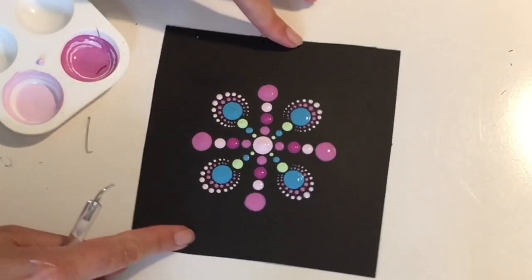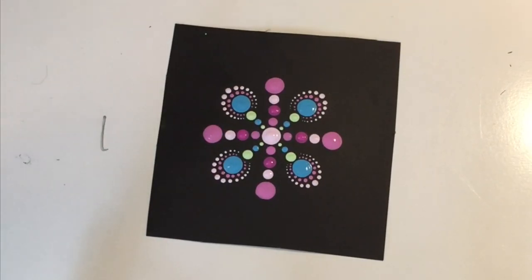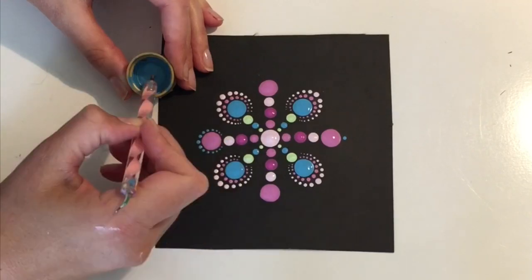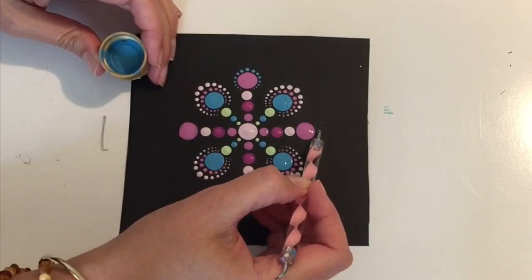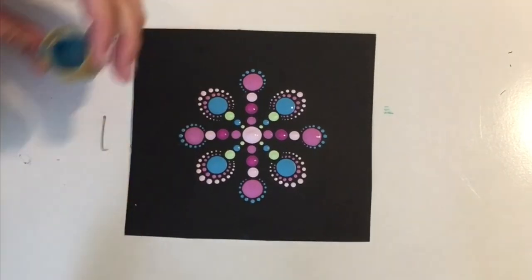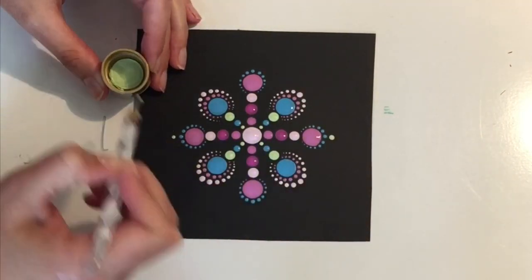I'm just going to turn my square around so it's straight in front of me now — I have the sides straight in front of me instead of the corners. I'm going to be walking the dots on the pink lines now, just the same as I did the corner ones. Keep in mind that it doesn't have to be perfect. I know there are a lot of perfectionists out there that really enjoy dotting, but I want to remind you that these lines might look perfect to you but I can assure you they are definitely not straight. It just takes practice — the more you do this the better you're going to get. Be easy on yourself and just try to enjoy the process.